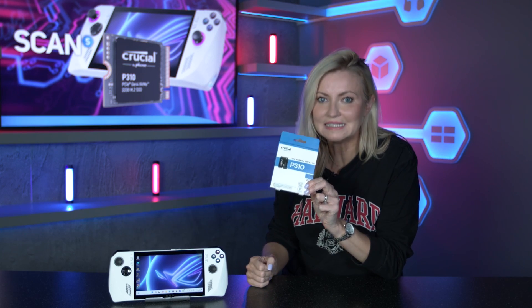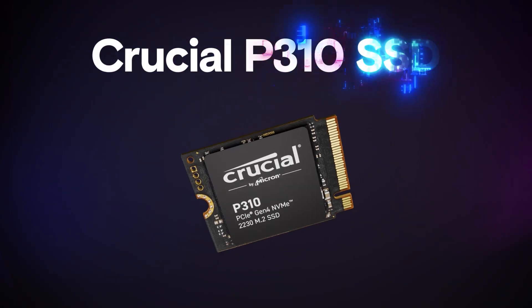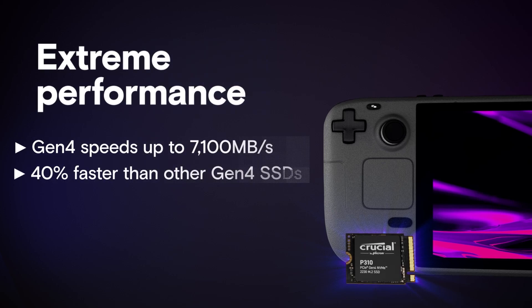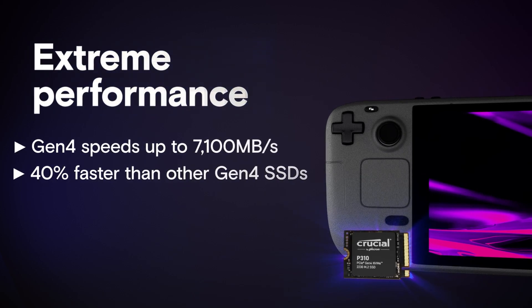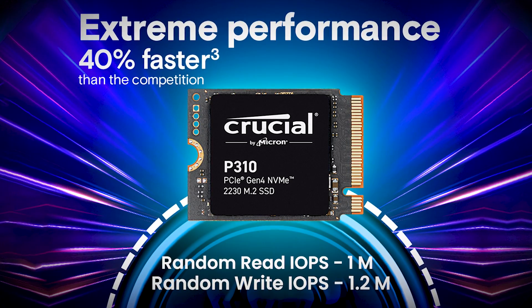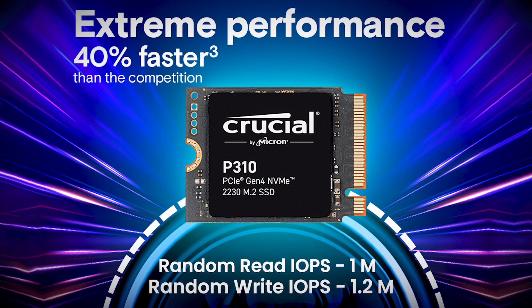This tiny but mighty SSD has the fastest performance of any 2230 size drive out there, due to read and write speeds of 7100 megabytes per second and 6000 respectively, added to its impressive IOPS. IOPS stands for input/output operations per second, which is essentially data throughput — how many tasks it can perform in a second. The P310 comes in at 1.2 million IOPS compared to the next fastest drive we could find at 800,000, making this very impressive and a good indicator of higher performance. So now you've met the drive we'll be using, onto the install.